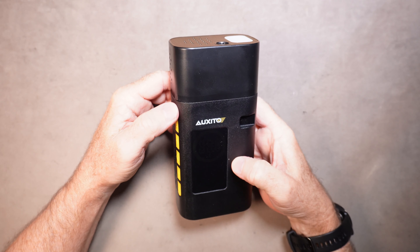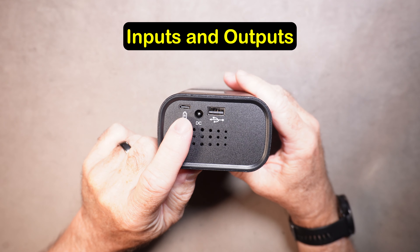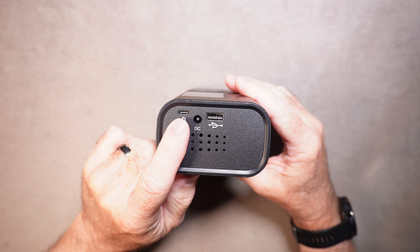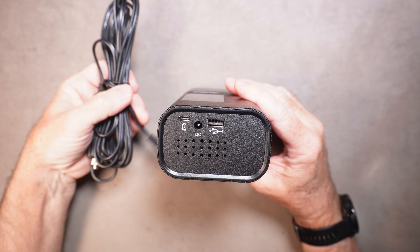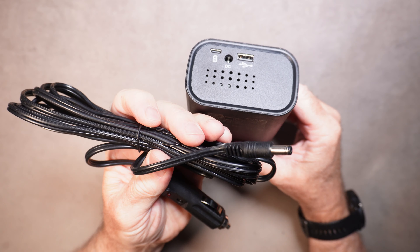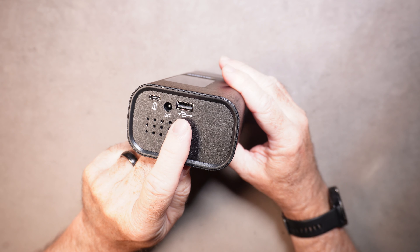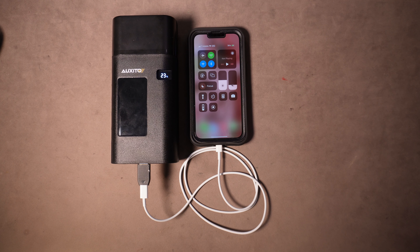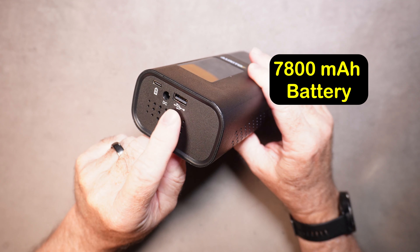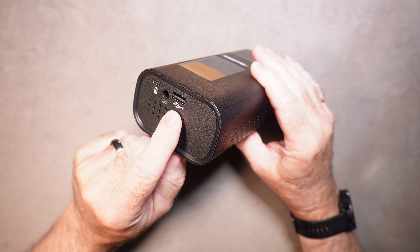Let's get familiar with the unit. Looking at the bottom: the first port is a USB-C charging port — this is how you charge the battery. Next is a DC input, strictly for use with the DC power cord for running the unit — it does not charge the battery. There is also a USB-A output for charging other devices like your iPhone or Android device, so you can use the battery as a power bank.